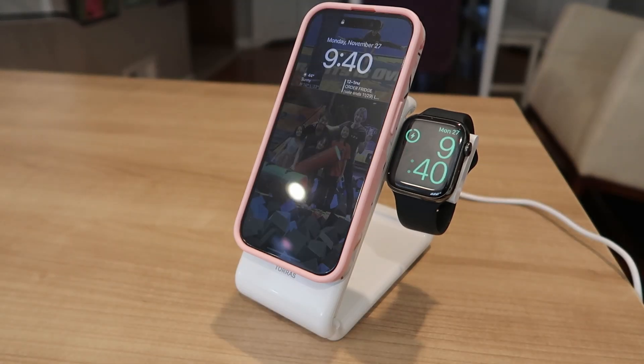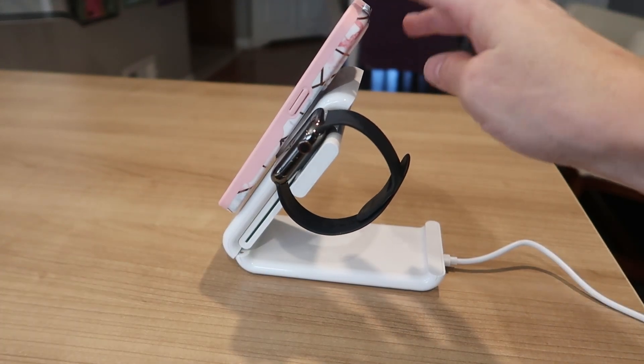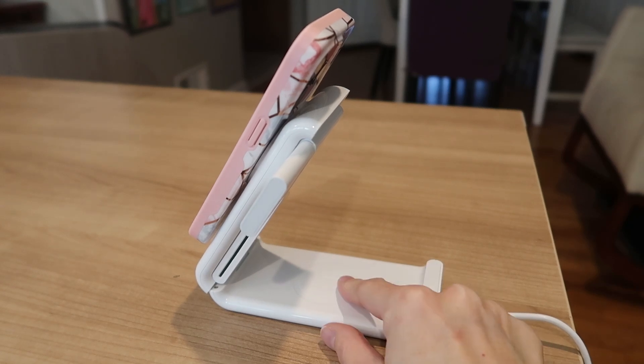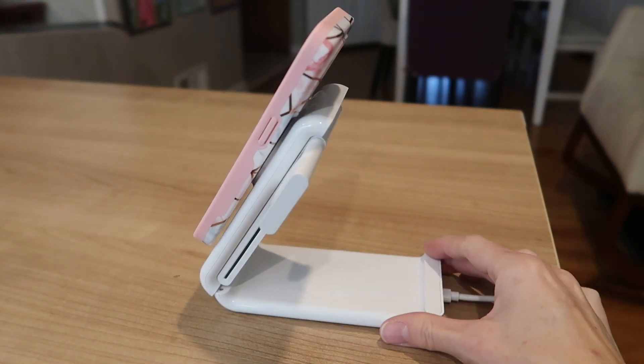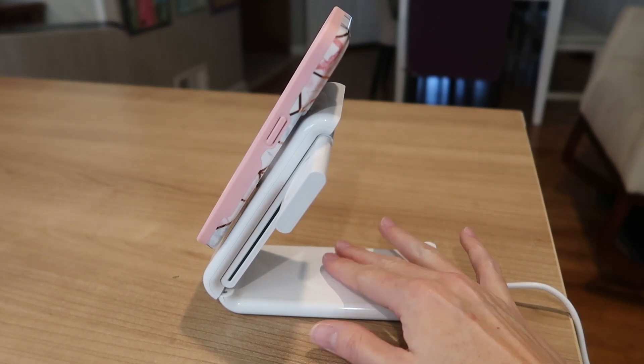Immediately charging. Really strong hold on the phone. Down here is going to be the wireless charger for earpods, which I don't have to show, but that's going to have the five watt max. Down here, you just sit it here and it'll charge.